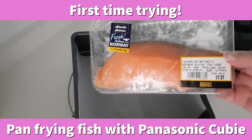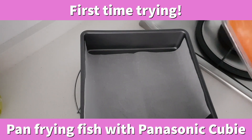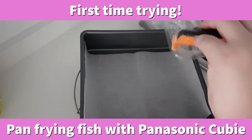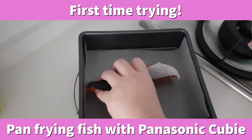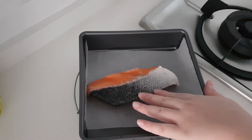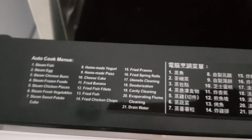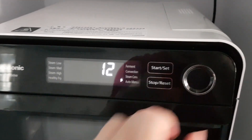Hey, it's Sarah! We are going to make pan-fried salmon today using the Panasonic QB oven. I've never used the oven to pan-fry fish before, so today is the first time trying for me as well. Stay with me — we'll use menu item 12, 'Fried Fish,' and the oven needs to be preheated.